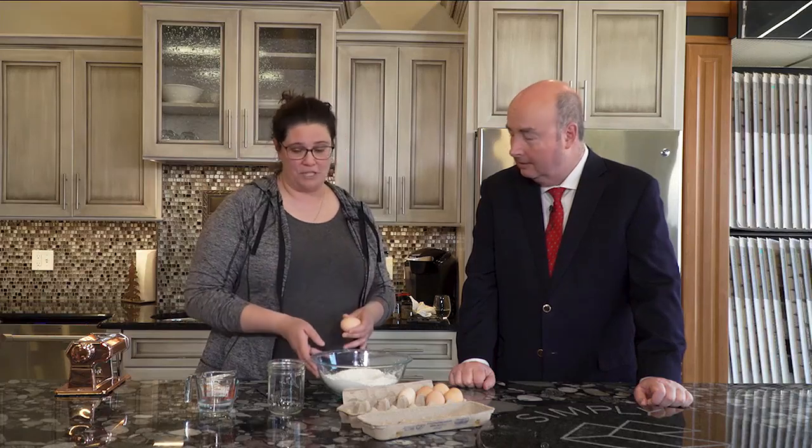These are eggs from our chickens. I like to make them from our own chickens rather than store-bought eggs because they just have a better egg, in my opinion.